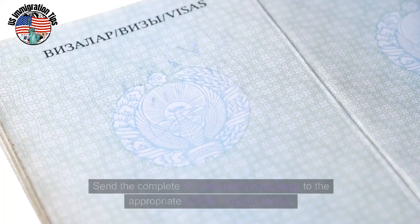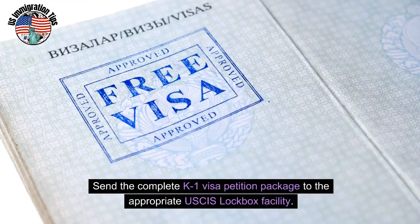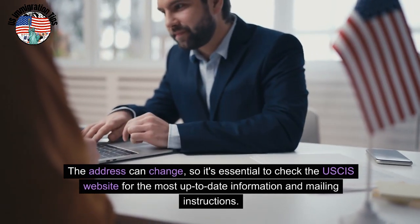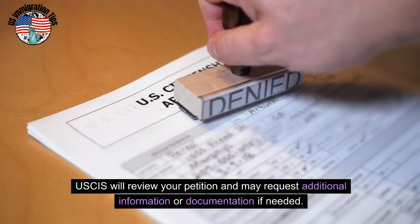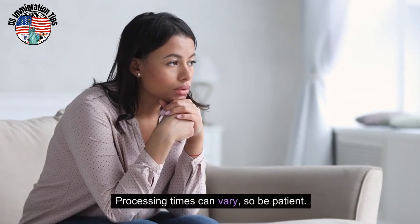Mail the package. Send the complete K-1 visa petition package to the appropriate USCIS lockbox facility. The address can change, so it's essential to check the USCIS website for the most up-to-date information and mailing instructions. Wait for USCIS processing — USCIS will review your petition and may request additional information or documentation if needed. Processing times can vary, so be patient.